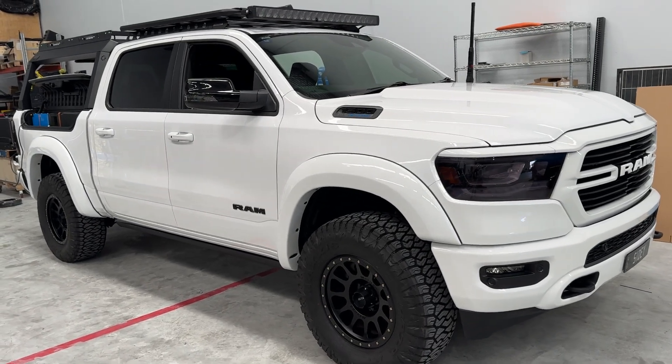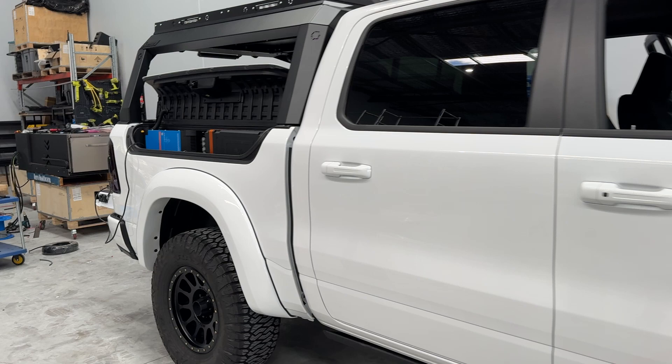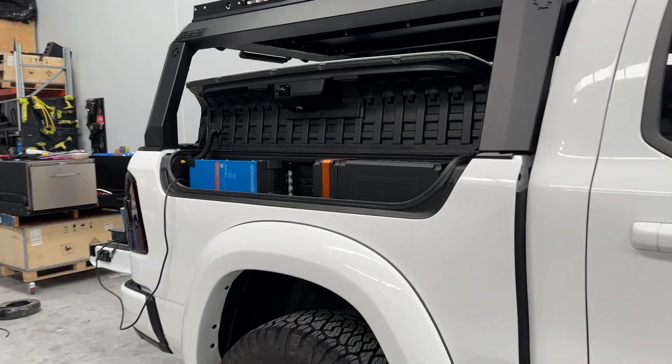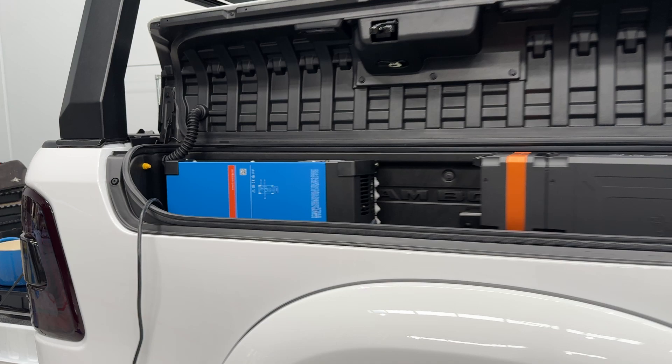Bruce from Safari with a Ram 1500 e-torque 2024 model. A very pleasant surprise for these owners is that we can put a full power system and switching system in the Ram box.